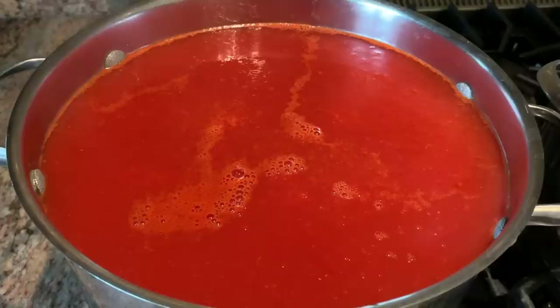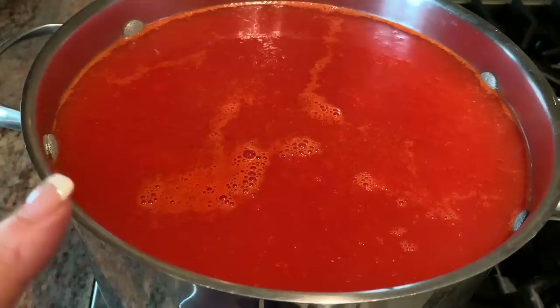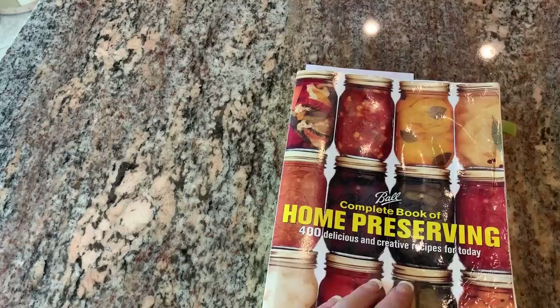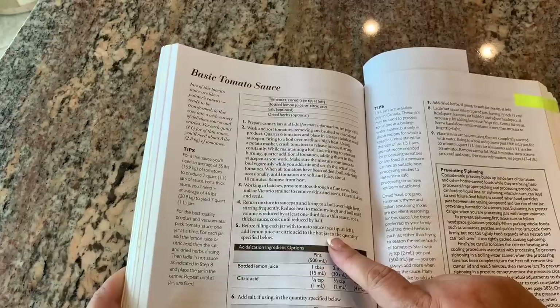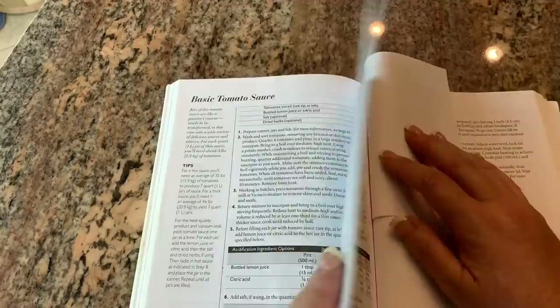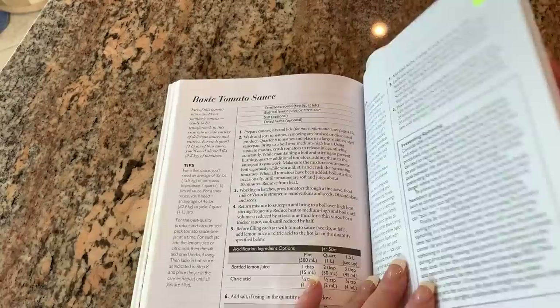I filled my pot with the juice, and now I have this on about a number two, two and a half on the stove. I'm going to frequently stir this and reduce it by about a third or so. I'm using the Ball canning book — on page 362 there's the basic tomato sauce recipe for a water bath canner. They also have a recipe on page 374 if you want to use a pressure canner, but today we're just going to use a water bath canner and follow the recipe.